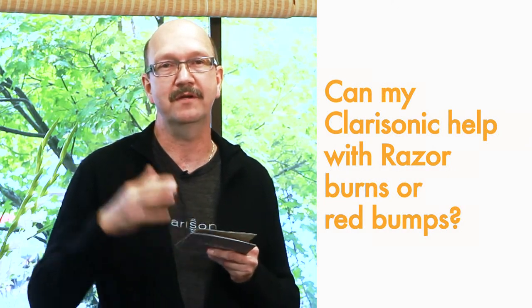If you're talking about ingrown hairs, that's a medical condition and the Clarisonic doesn't make any medical claims. For razor rash or burns, though, it's excellent to use the Clarisonic.